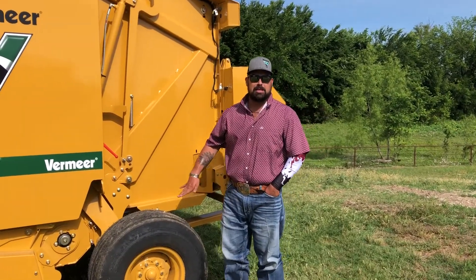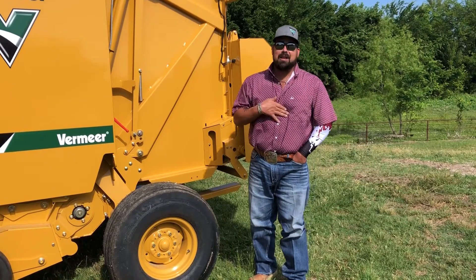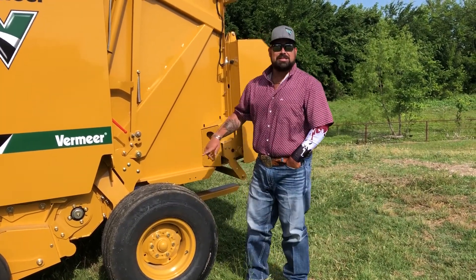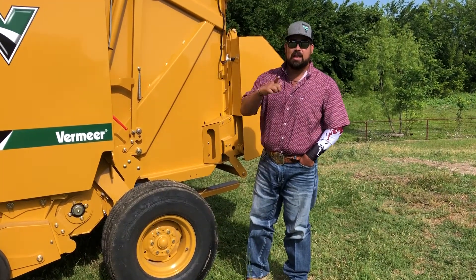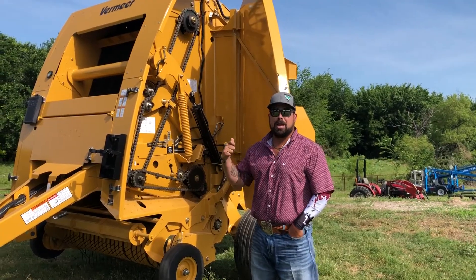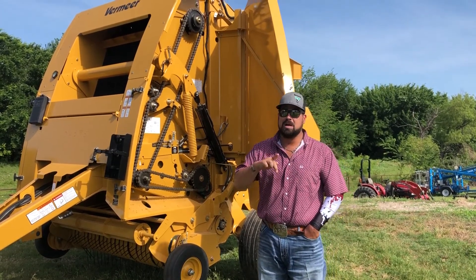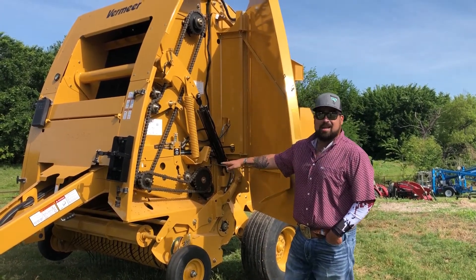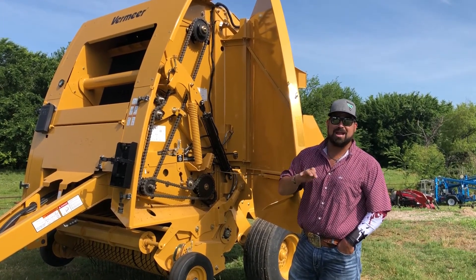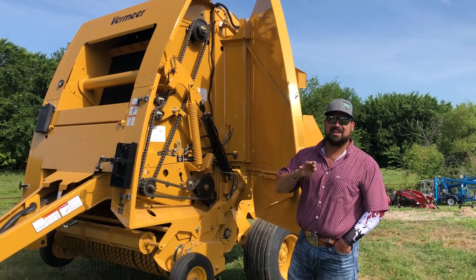Another feature of this Vermeer baler is flotation tires. This is huge to you as a producer in your cab. I know as well as you do, no hay field is perfectly flat and level. This is going to take all that bump out of the cab and give you a better ride and allow you to be more efficient. Another thing Vermeer did — they went in and completely made this as efficient as they could as a baler for you as a producer. 80 chain. That's a big chain that's going to be most efficient to put up wet and dry hay efficiently and with very good ease in the field.